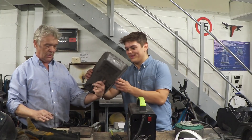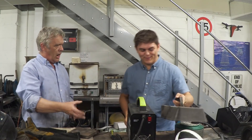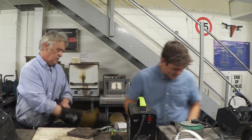You can't see anything — it's black. But once the arc strikes, you'll be able to see it. Until the arc strikes you haven't got a clue. So the auto-darkening helmet makes a huge difference.